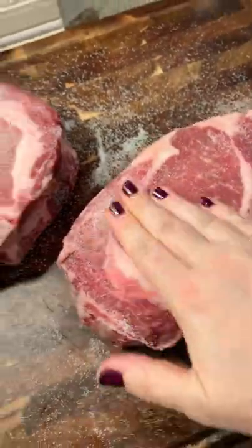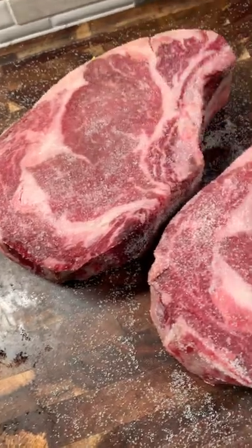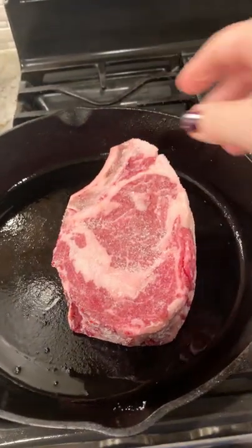Now you're going to hit it with an absolutely obnoxious amount of salt. If you're thinking no, that's too much salt — that's probably just enough salt. Don't worry, you're going to lose a lot of it in the cooking process.